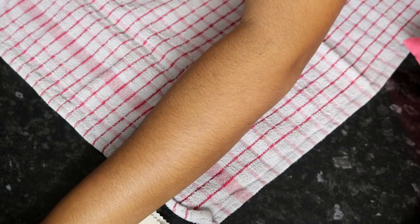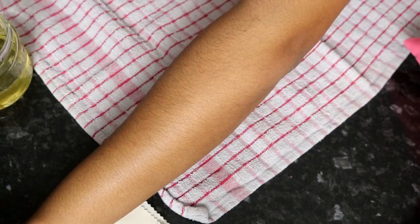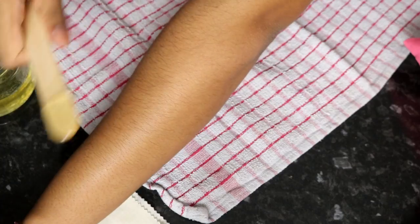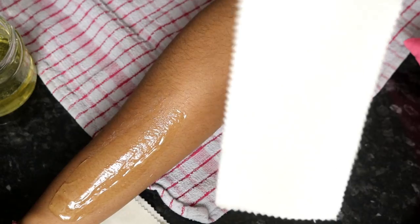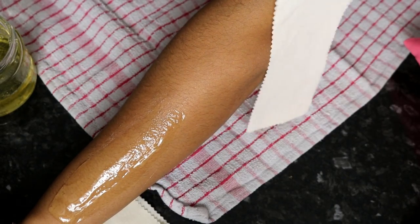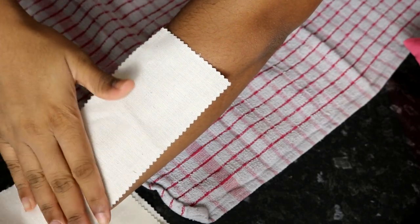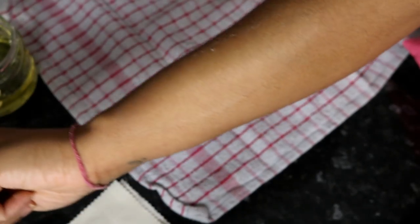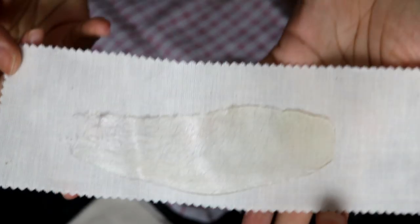My arms are super hairy — it was definitely time to wax them. The wooden spatulas are from Amazon. I'm really happy with this consistency I managed to get after five batches. These cloth strips are from Amazon as well and they're super cheap. So I literally just press down and pull off — it's taking the hair right off.